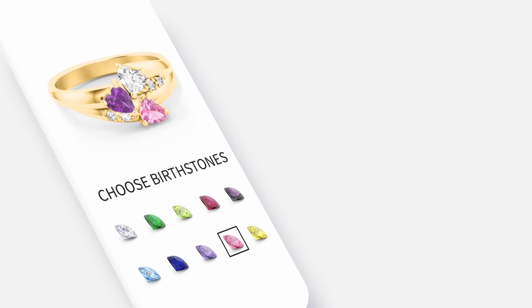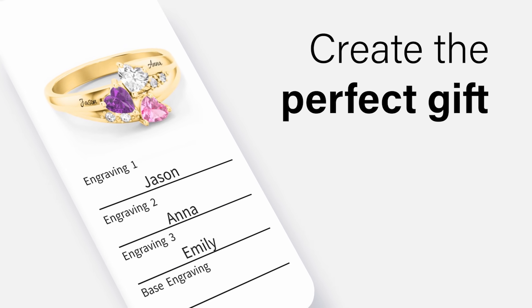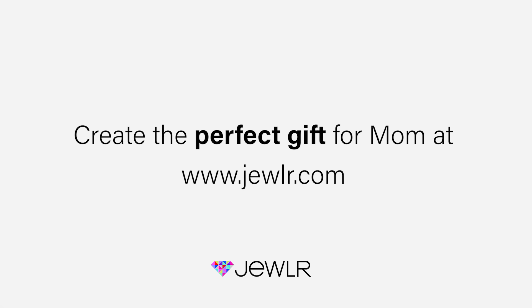Make something for mom that you know she'll love. We make it easy to customize and create the perfect gift for mom. Get creative the right way.